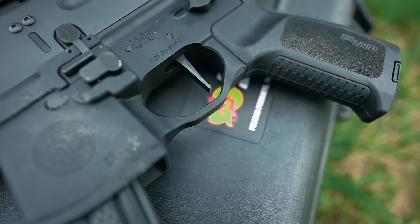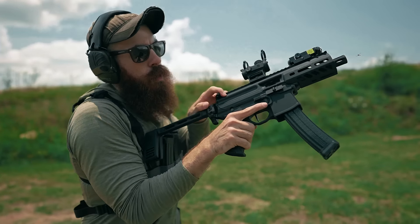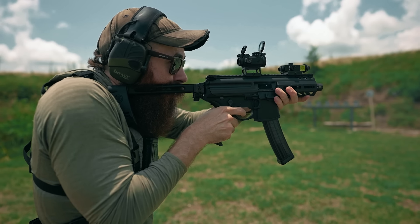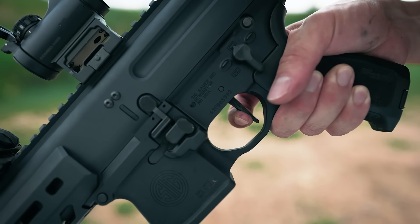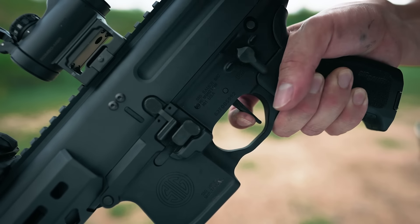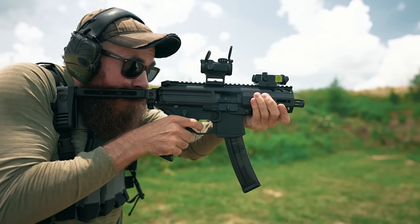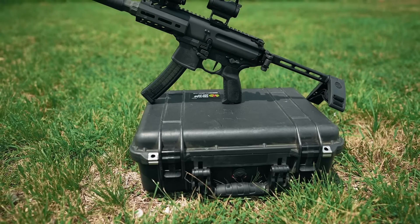The MPX's trigger, interestingly enough, is a single stage flat profile trigger from Timney, whose products we quite enjoy and run in some of our other AR setups around the office. The MPX's trigger feels fantastic — you've got practically no take up before a clean and obvious four and a half pound break, with an almost imperceptible amount of travel before a tactile reset, meaning that you can really run this thing once you get some hours in on it. It takes a lot for me to get stoked about a trigger, but trust me when I say that this one is good.